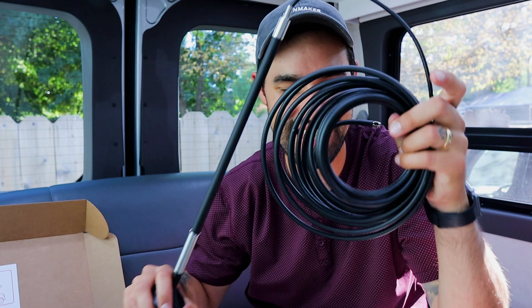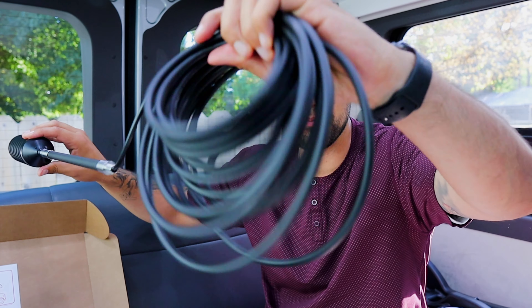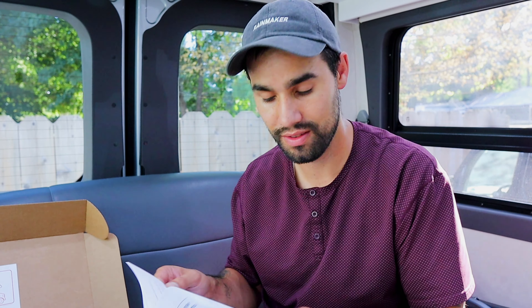I'm sweating already — I'm in the car with the AC on and I'm about to go outside. It's probably 95 degrees outside, but I think I did it. Step one done. I hope I did this right. Let's keep going.